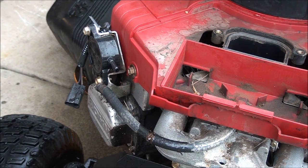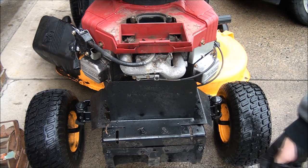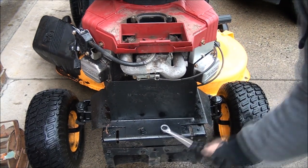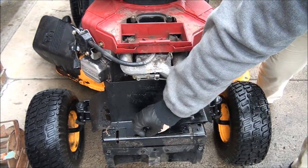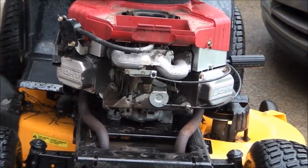Looks like if we take off this heat shield here we'll have a lot better view of the carburetor, so let's do that. I'm using a half inch wrench here.